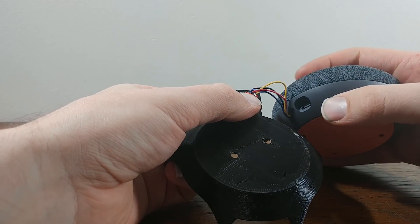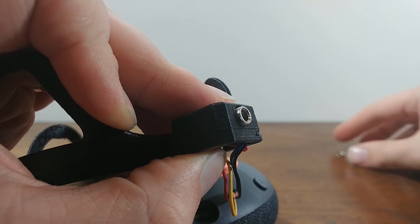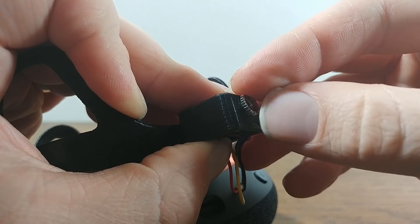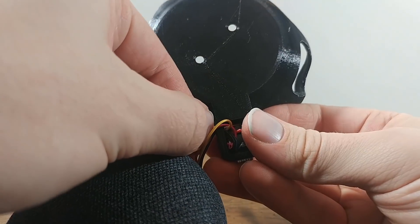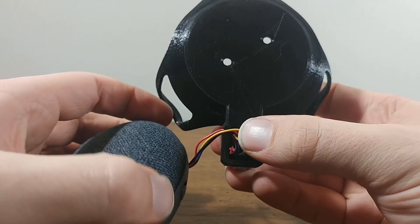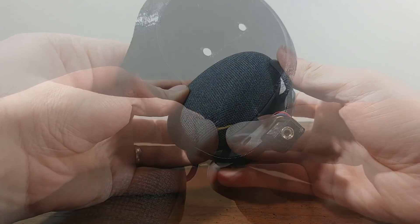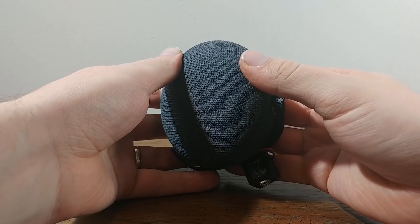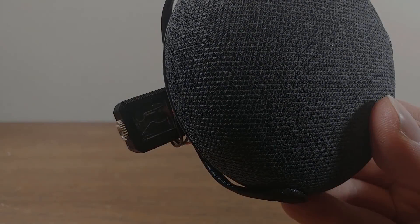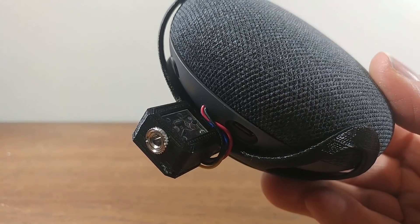Now just assembling everything, getting the headphone jack in place, screwing it tight, and feeding the wires into the little hole I had made for them. Here's what it looks like — and bonus, it's also wall mountable.